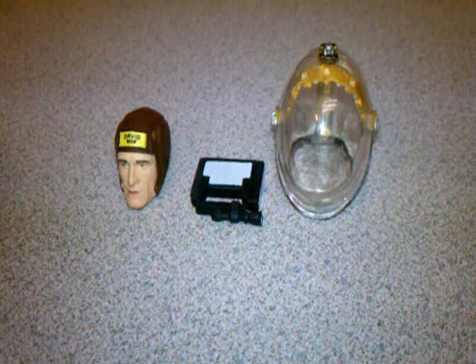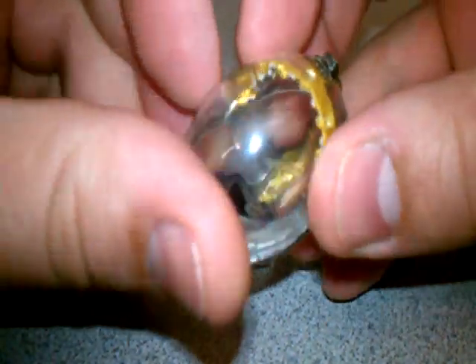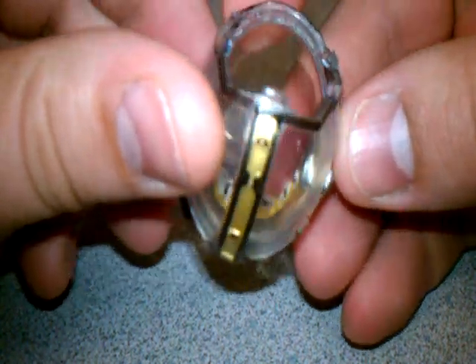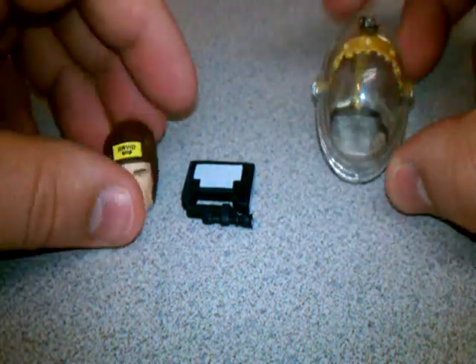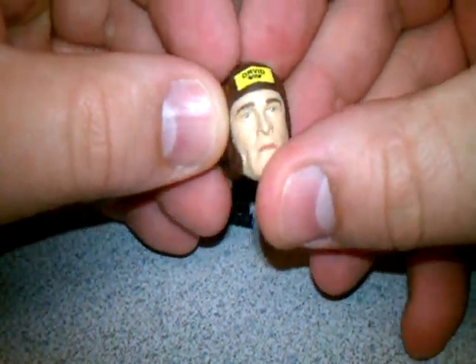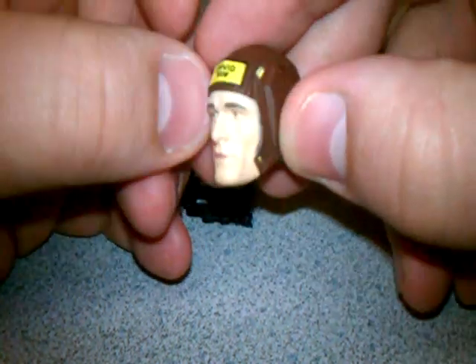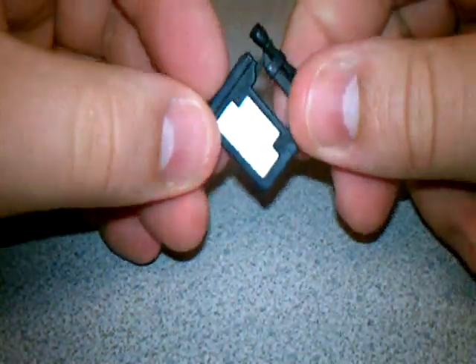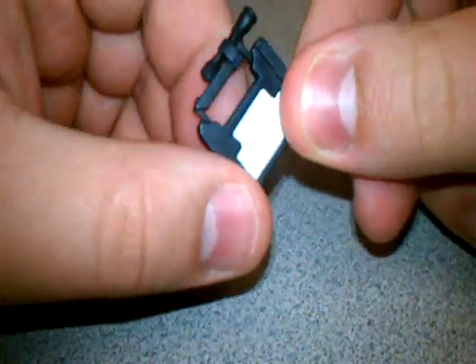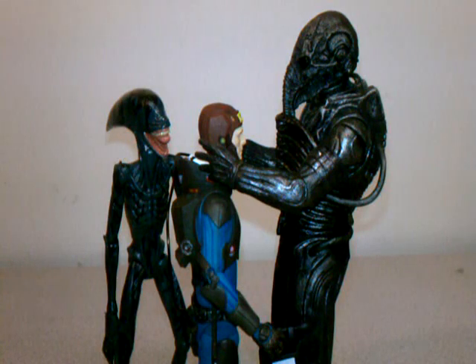Let's take a moment to talk about the accessories that come with David. You get his helmet, which can be on or off, and then you get a separate head piece that you're supposed to put on for when he wears the helmet — like an old 1950s football helmet piece that goes on before putting on the outer helmet. He also comes with a little flashlight with a battery pack underneath. The accessories are really nice, and I'm glad that they gave him the helmet and that it's removable.